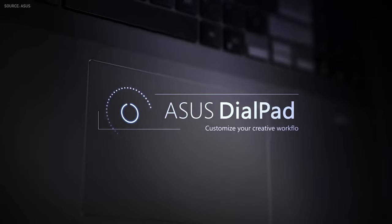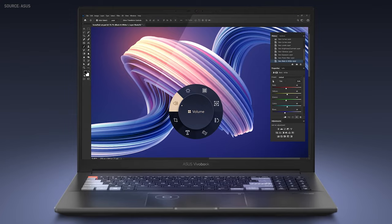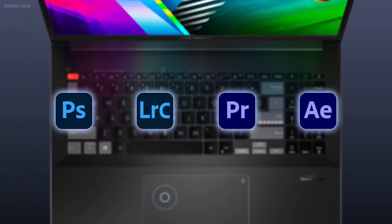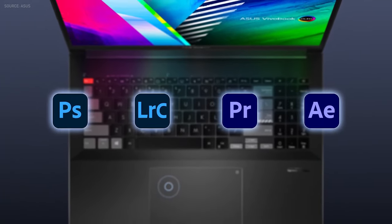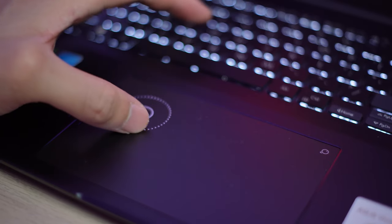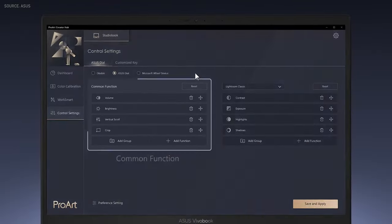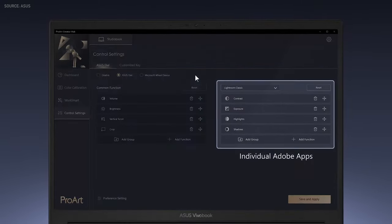By default, the dial pad controls display brightness and system volume by swiping around it. You'll get the most out of it by using supported Adobe Creative Cloud programs like Adobe Photoshop, Lightroom Classic, Premiere Pro, and After Effects. It doesn't feel as intuitive as the ProArt StudioBook 16 OLED without the dial's edge textures, but it gets the work done and is pretty precise.